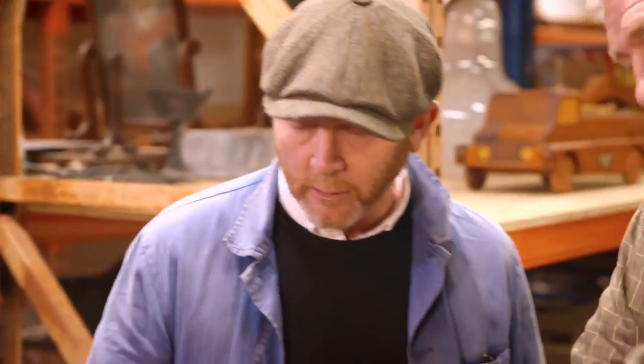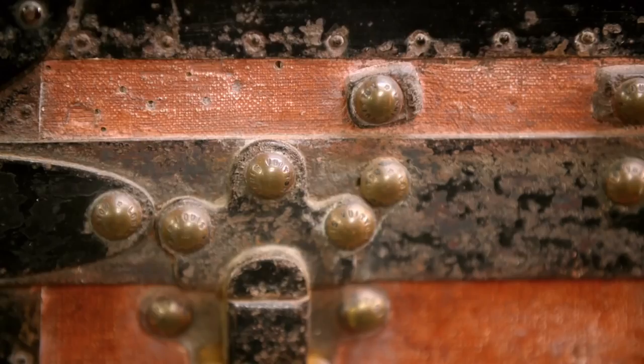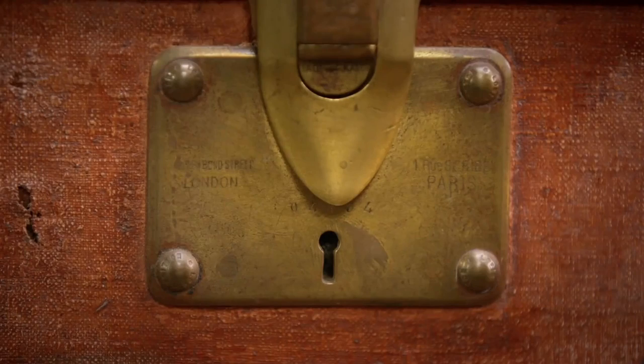You can probably tell me a lot more than I can tell you. This is a Louis Vuitton travel trunk of very small size, all marked up on the clasp and the striker plates. It's an interesting shape — there's a pattern number and an address, and depending which address is on the locks determines which era it was made in. It looks like the early variant to me.